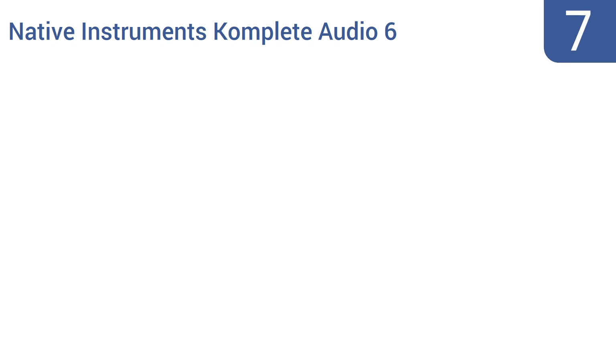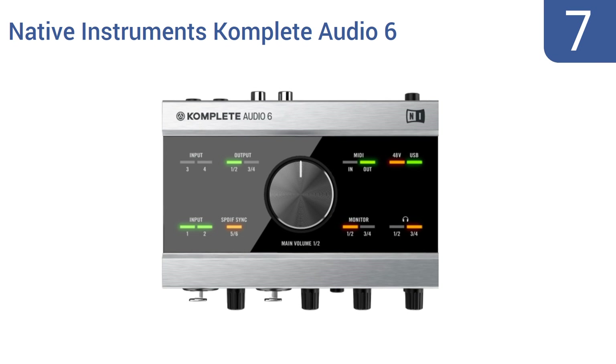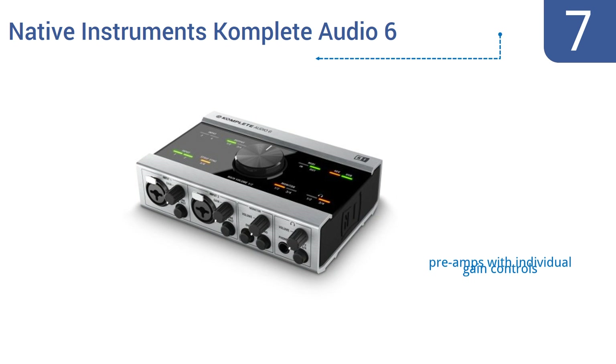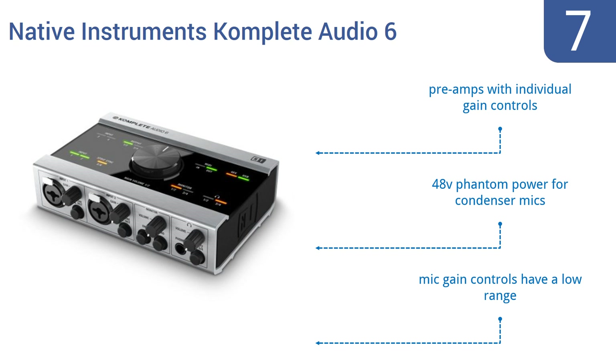At number 7, turn your computer into a complete desktop studio using the Native Instruments Complete Audio 6. It features a streamlined circuit design and comes equipped with four analog inputs and four balanced outputs for versatility. It also includes preamps with individual gain controls and 48V of phantom power for condenser microphones, but the mic gain controls have a low range.